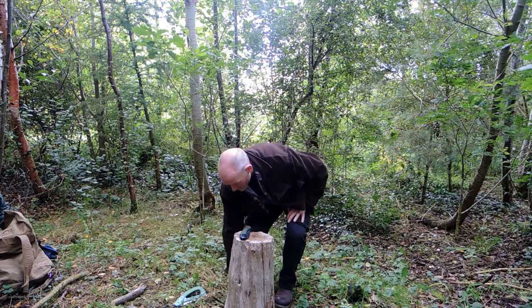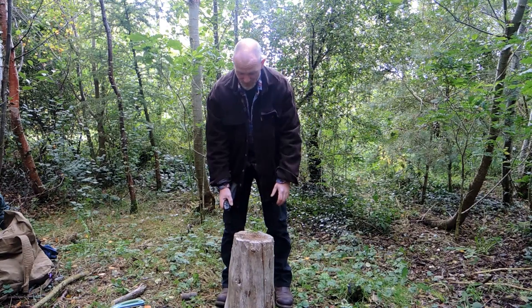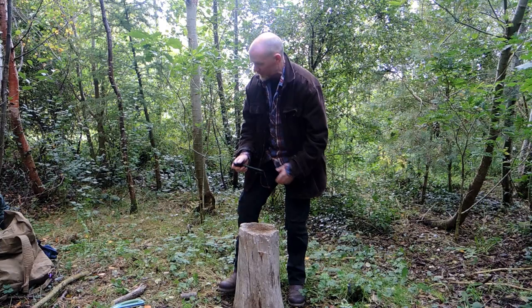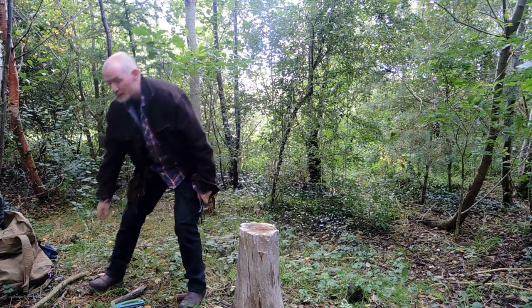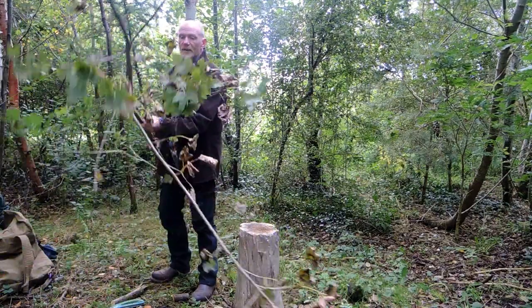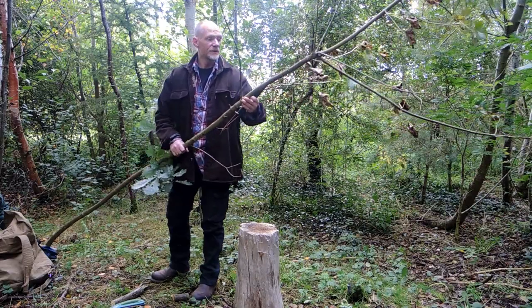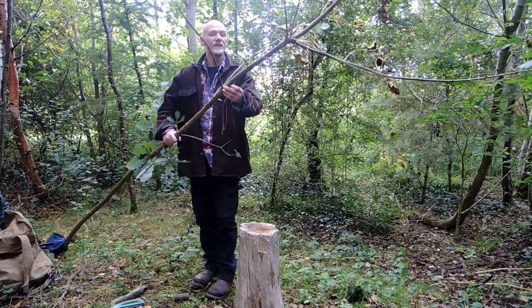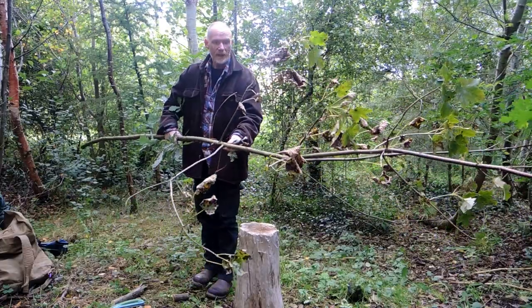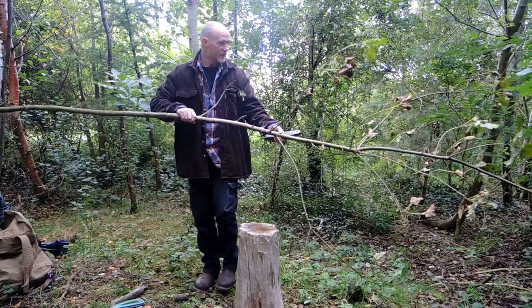Now we're going to make an attempt at making a tent peg. I have here a piece of sycamore — sycamore being a non-native species, as you can see from the size of the leaves and how it can block out the light. These trees grow very quickly so we don't mind cutting them when we can.